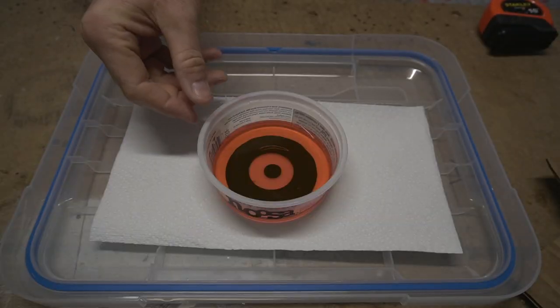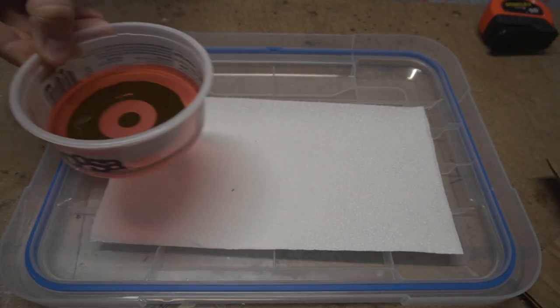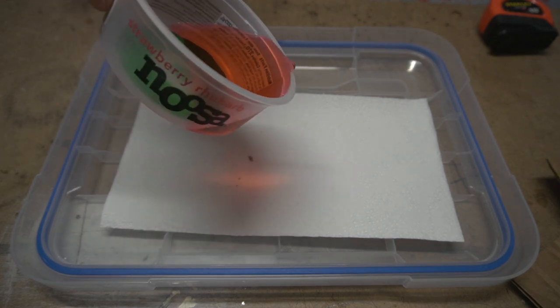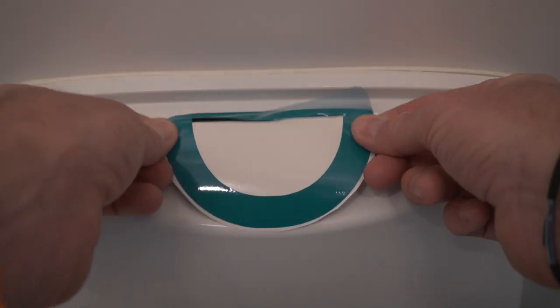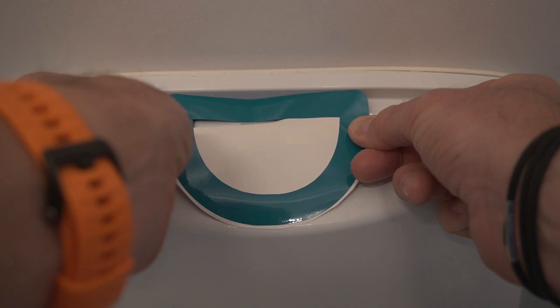Now I'm filling it with water — this is way more water than ever will be at the top of my toilet switch. I let it sit for several minutes and I'm happy to report that there weren't any leaks. If it would have leaked, it would have looked like this. Based on these results, I'm confident that my little sticker will prevent any water from getting down into the switch.